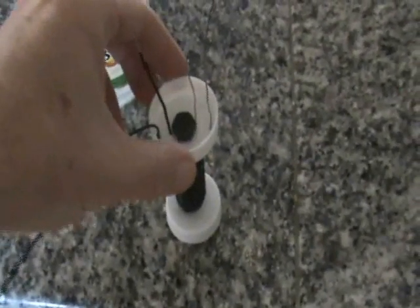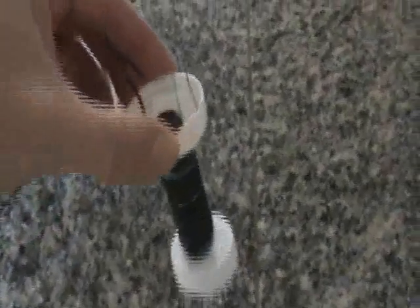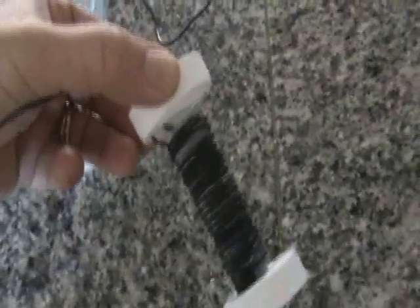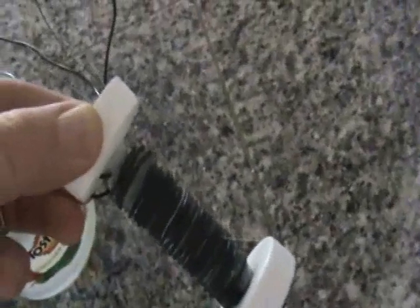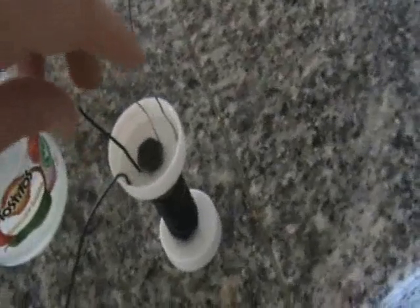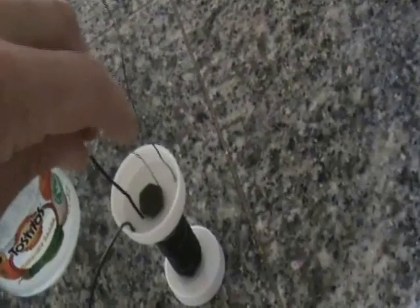This is kind of a lame attempt at replicating Stubblefield's electric battery. This is an iron bolt wrapped with a coil that is composed of an insulated copper wire and steel wire that's exposed. Now, the starting points of the wire, the copper wire and the steel wire, are not connected to anything.